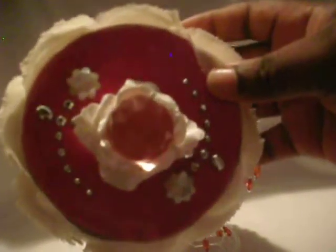On top of the box I used the same Kay and Company embellishments, and I added a faux pink diamond and an I Am Roses flower in the center of that.